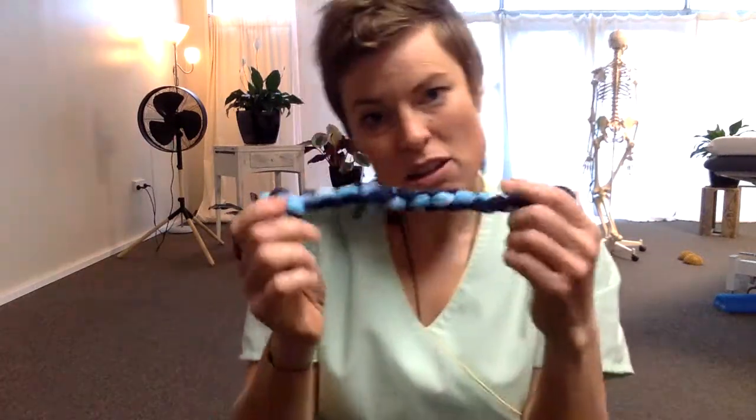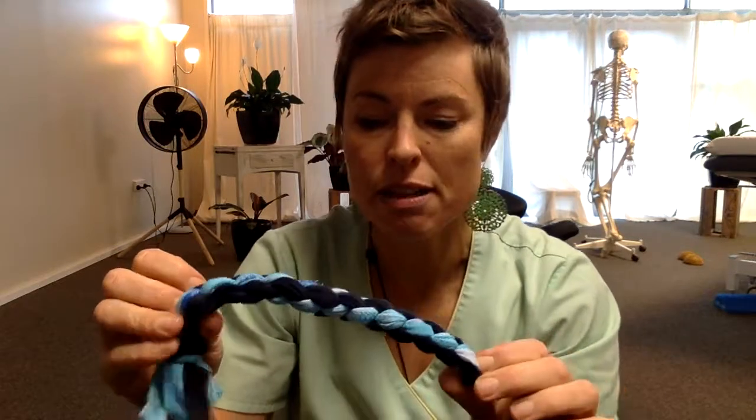Hey and welcome to your next movement video. I've been asked a lot recently about the toe separators, which one of my students kindly made because I couldn't find the foam ones in New Zealand, which I'd had in the UK.